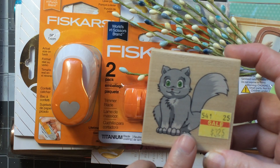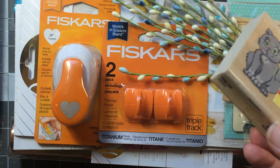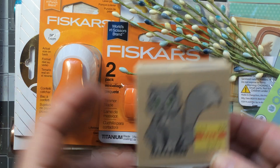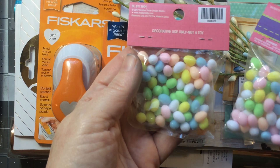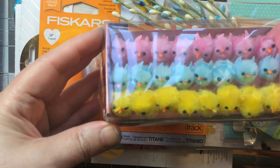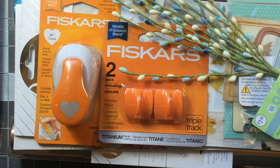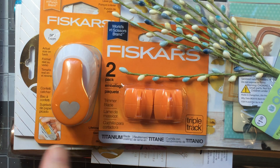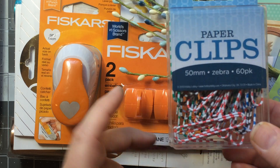At Hobby Lobby I picked up one of their stamps — they have a lot of half-off stamps. This kitty is really cute. I got some tiny little Easter eggs for a project I have in mind, as well as tiny little chickies — those were $6 at 40% off. I got some album rings — I used one for a project for my mom — and paper clips, using my coupon on those for pocket pages.